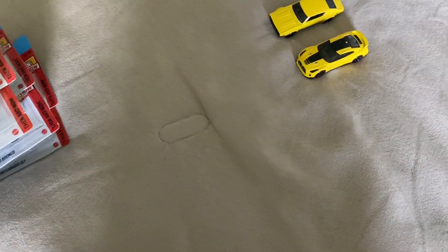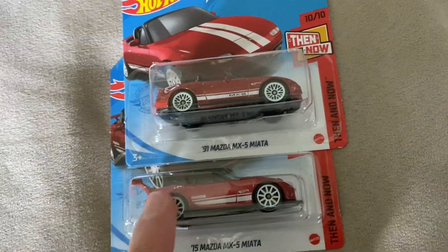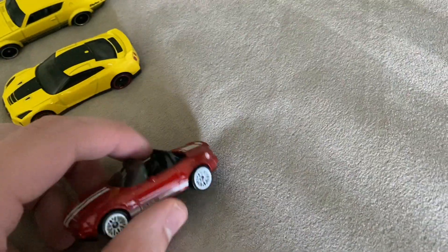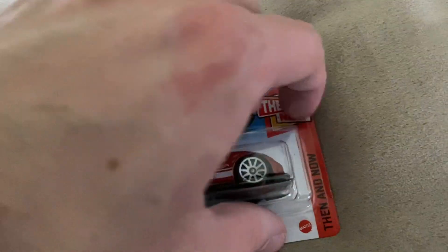Then we have the Miatas. You have the 1990 or the 91 Miata and the 2015 Miata. There's the 91 — I love that red with the white stripes, that looks fantastic with the white wheels. Amazing. Then you have its newer counterpart here, the 15 Miata. Fantastic pair.